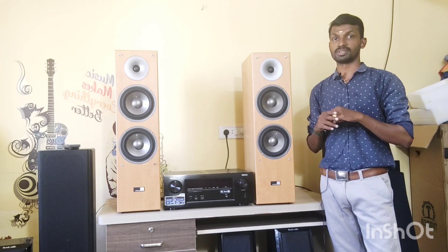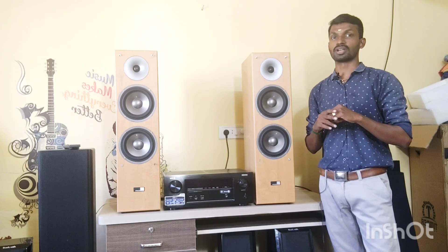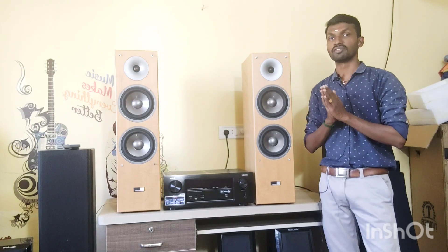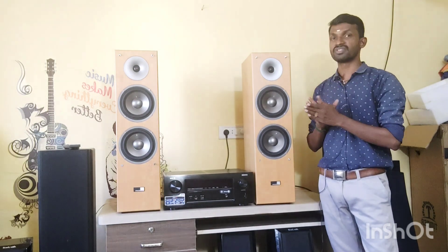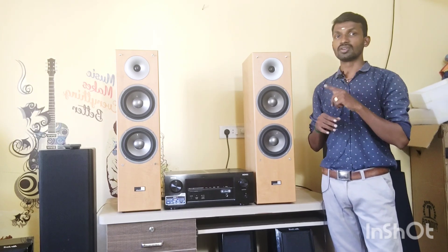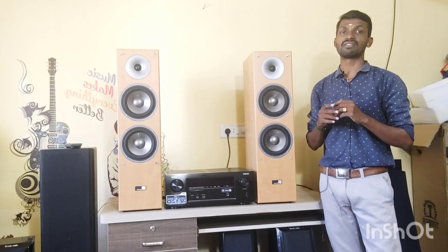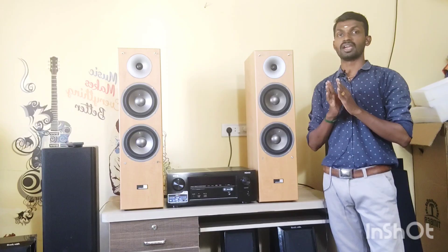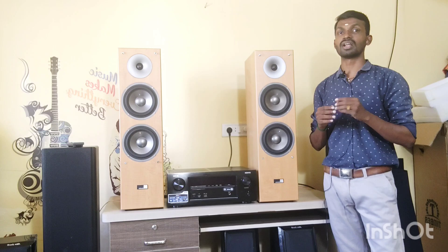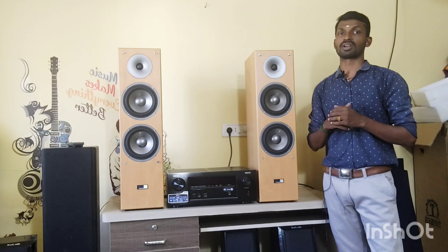If you check the specifications, there will be full details. This is a two-way floor standing speaker. It is 175 watts with 8 ohms impedance and 90 dB sensitivity.